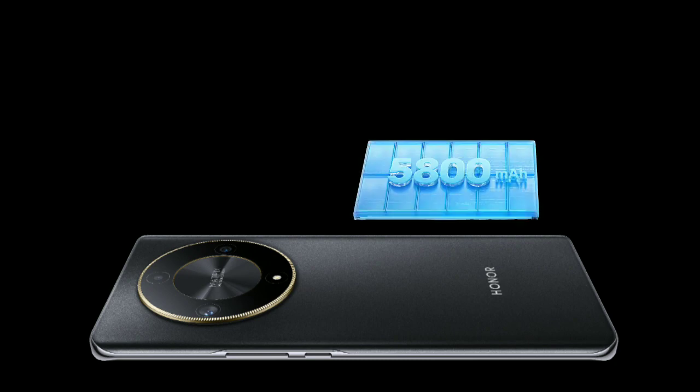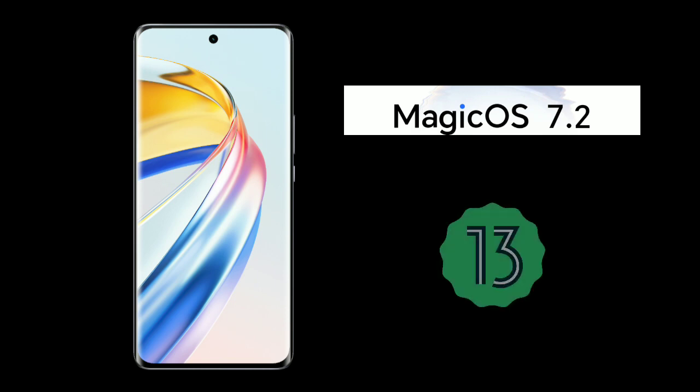It comes with a 5800mAh battery. It is running on Magic OS, which is based on Android 13.